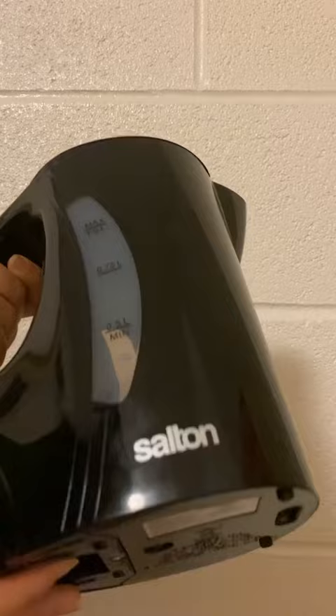The body of the kettle is made up of polypropylene and the transparent window from polycarbonate. The manufacturing process involves injection moulding for the plastic components, which are then assembled together with stainless steel or copper heating elements.